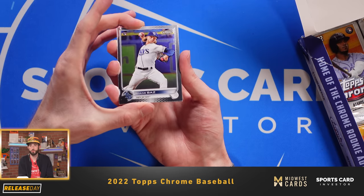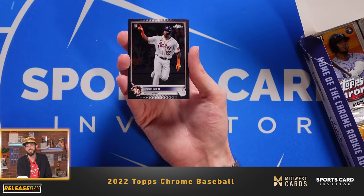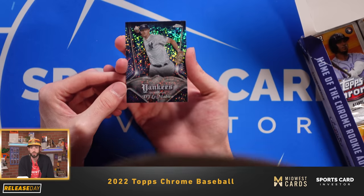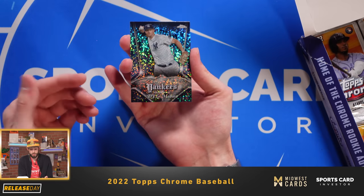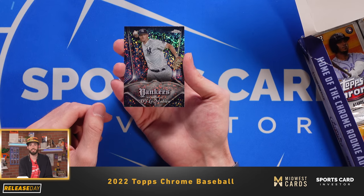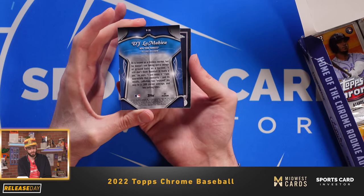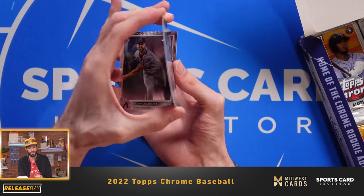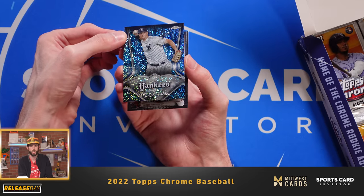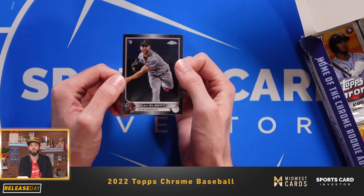There's one of the rookies we were looking for — Shane Baz. Also Jose Siri, who's been having a good year. Wow, so it looks like this is the Pinstripe insert that I was telling you guys about — it really pops. It looks like DJ LeMahieu of the Yankees. It doesn't look like it's one of the parallels, but it really does pop a bit more than the pictures show online. Really beautiful. And the last card is rookie Tyler Gilbert.